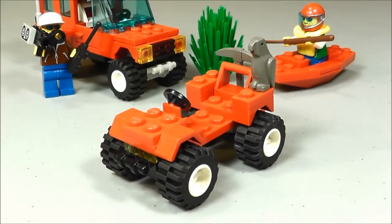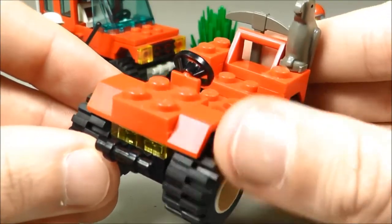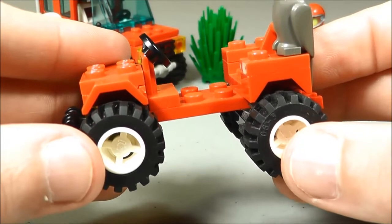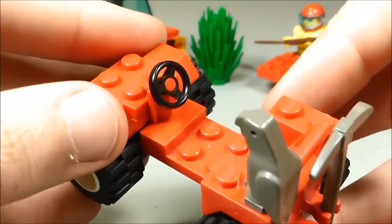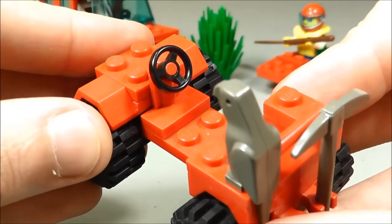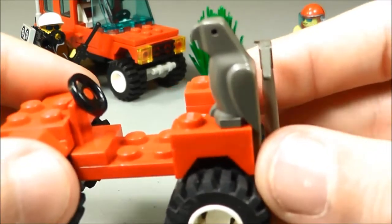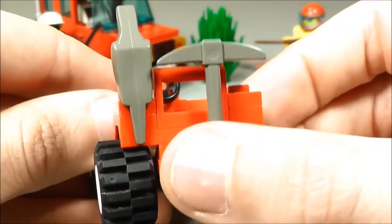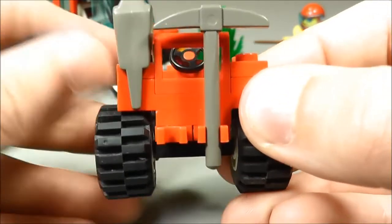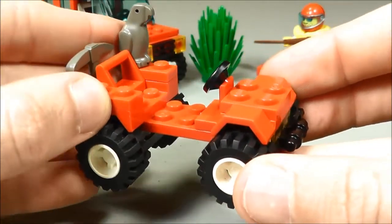The ATV kind of follows the same suit — pretty simple. You've got the fenders on the front and back, kind of curved. You can see the lights in the front, and then it's got either a winch or a bumper on there. It's got the tires, which are the same tires that are on the Jeep. It's got a steering wheel, which I think is the weirdest design choice — it probably should have handlebars, but I don't know if that was in the mix back then. It's got a few accessories: a bird on the back, which is kind of strange, a pickaxe in the back, and a spot for a shovel or the oar. A pretty simple build, but it does add a little bit to this set.